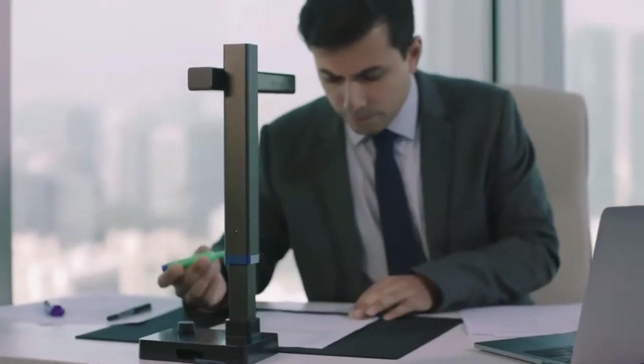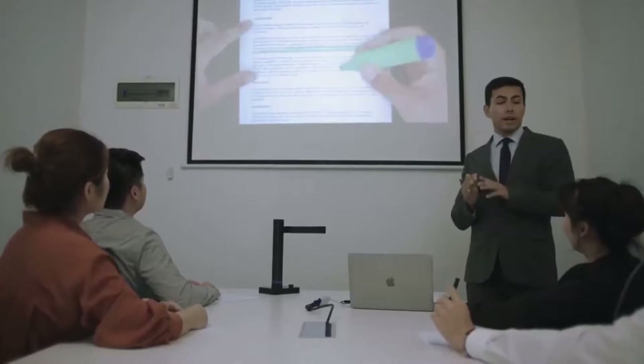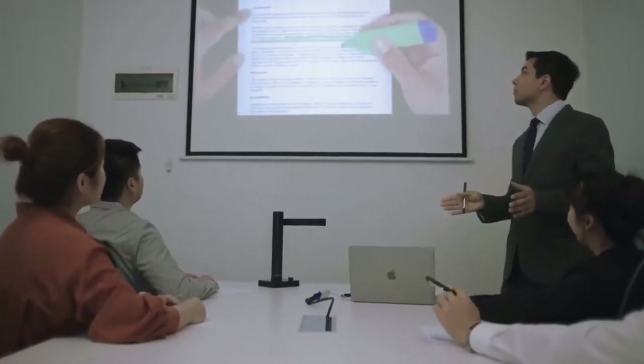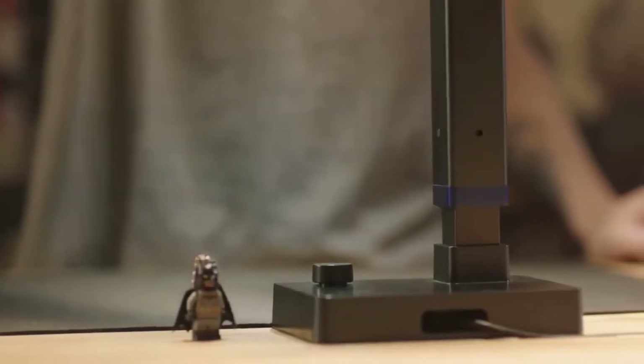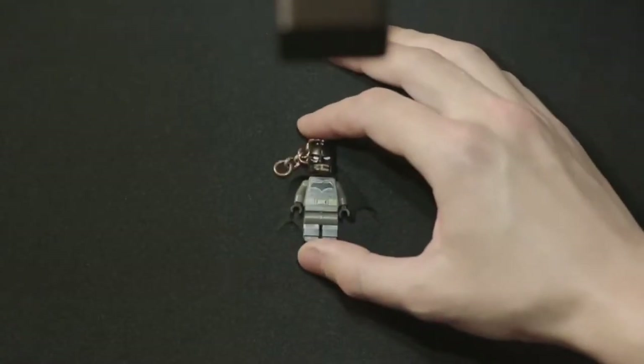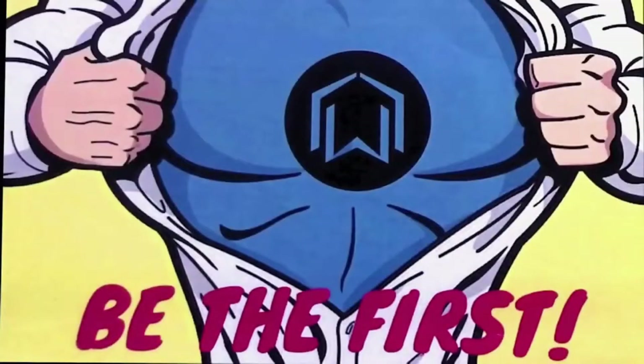The Scizor Shine is also capable of recording video while scanning, so you can use it in your presentations. The adjustable height ensures that you catch the smallest details. We've worked hard on perfecting the most portable and advanced scanner yet — back us and be the first to enjoy the Scizor Shine Ultra.